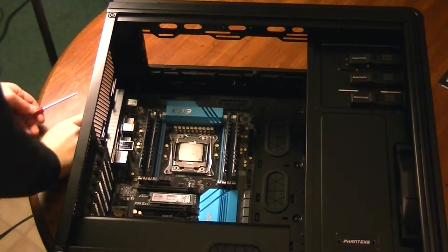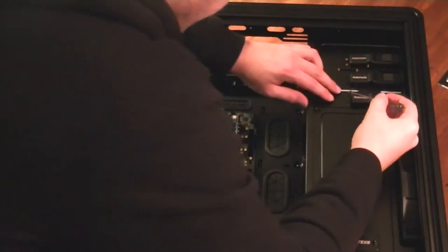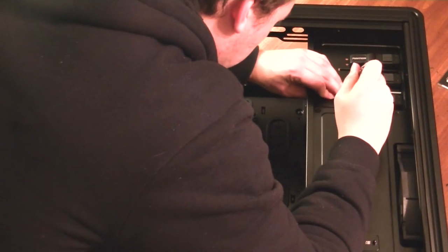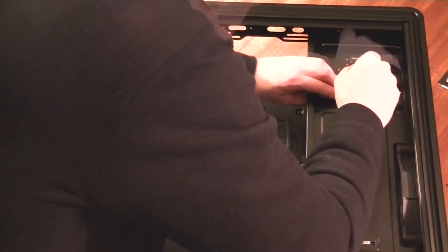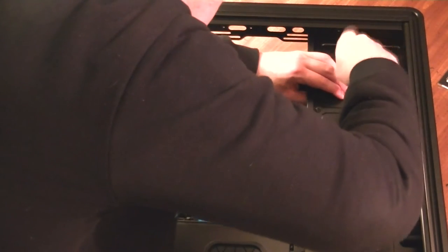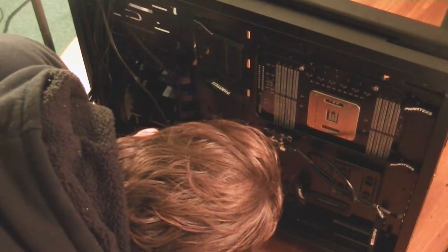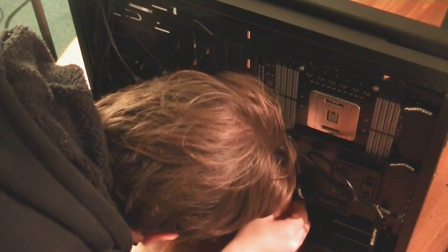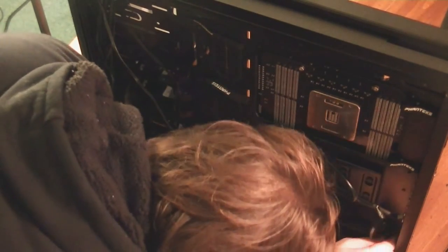We're also going to take the time now to secure the optical disk drive that I did not secure earlier. We're going to pop this guy right in here and make sure that everything is all lined up properly. There are three screws on the back here for the power supply cover that I'm going to undo — I'm actually using the thumb screws.